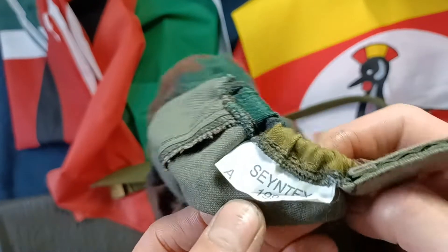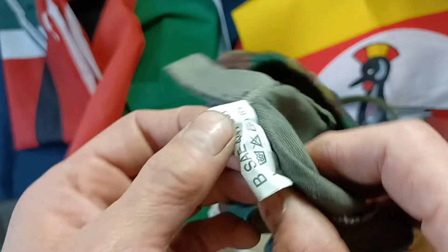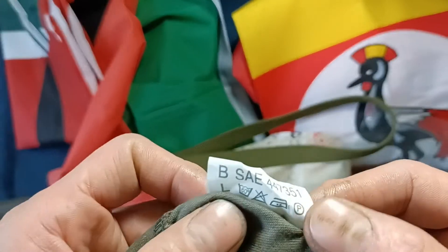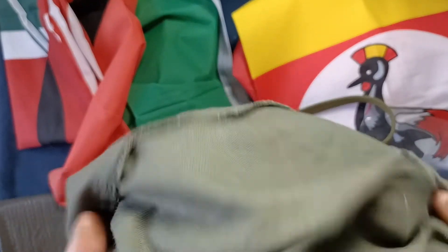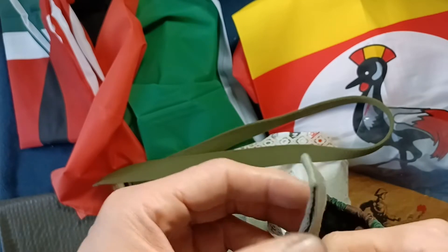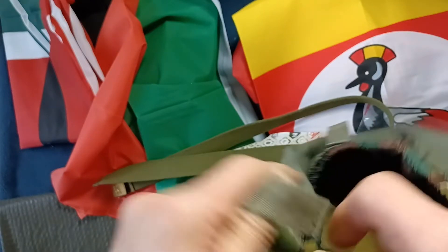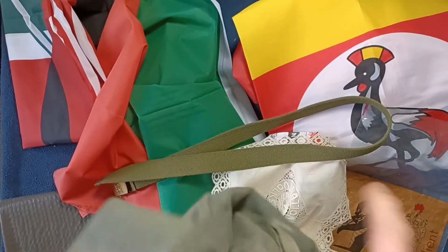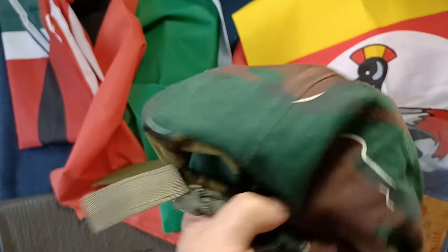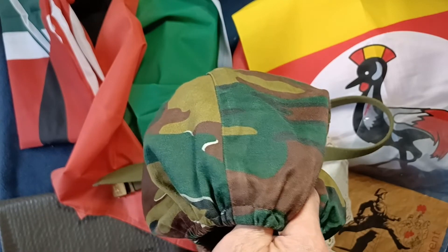Belgian jigsaw camo helmet cover, large. We can see a label here — 1994, a letter there, some care instructions, and more codes inside. You can see it's kind of dark olive. For our stitching you have attachment areas and loops — they are closed loops. Wait, there's some hook and latch — okay, so they are hook and latch. This does appear to be very new and unissued. And here's our jigsaw pattern. So, Belgian jigsaw camo helmet cover, large.